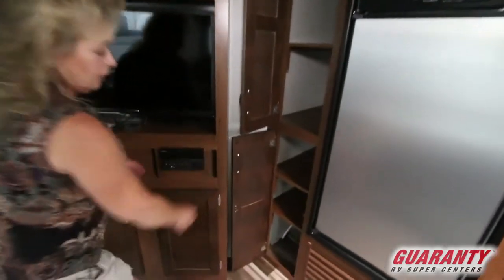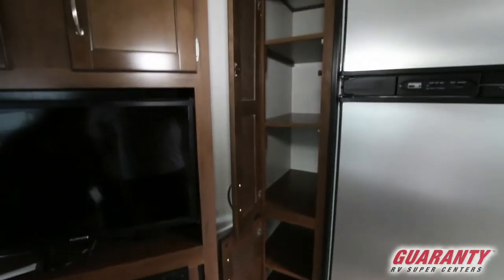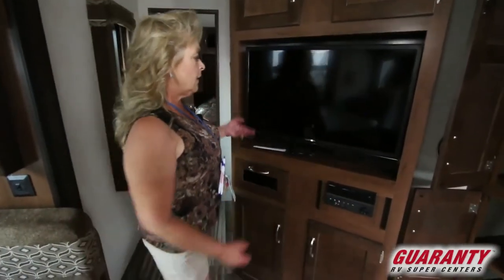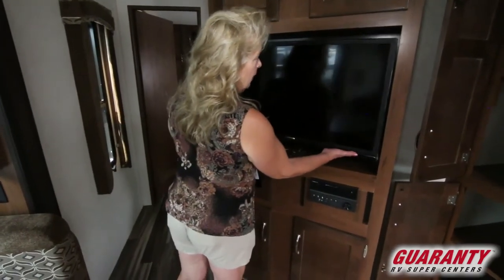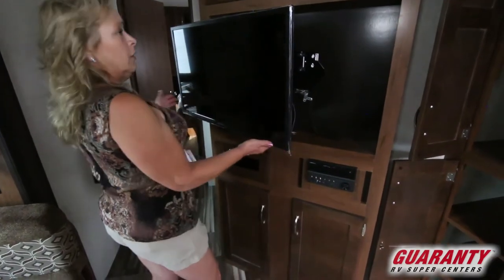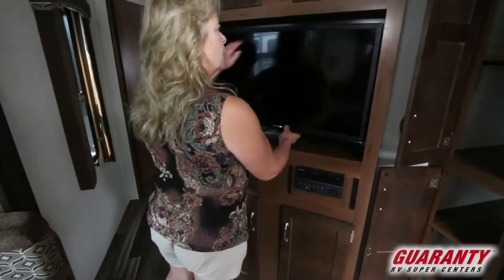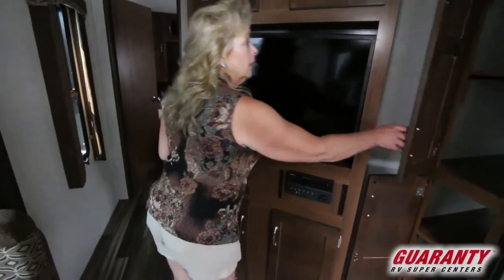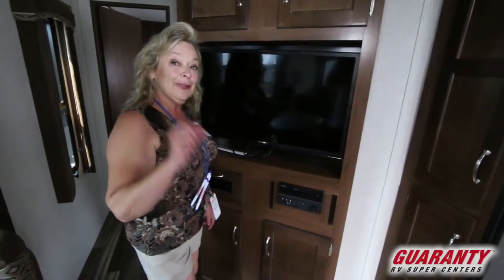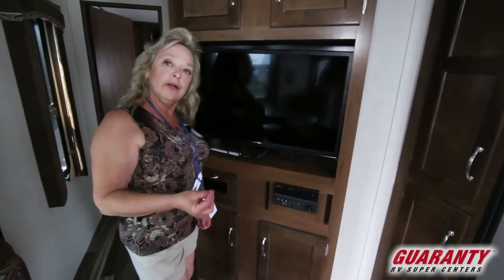You've got a great pantry — a place for canned goods and a bottom section for larger items like a bag of potatoes. The TV is adjustable and will come out and move around, so you can watch it from the table or from the other part of the room. It's really thinking ahead for you, the RVer, so you have a good experience and when you come home you want to go and do it again.